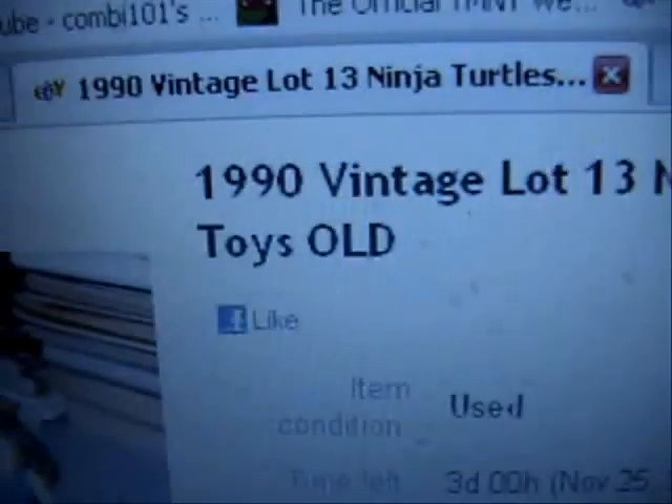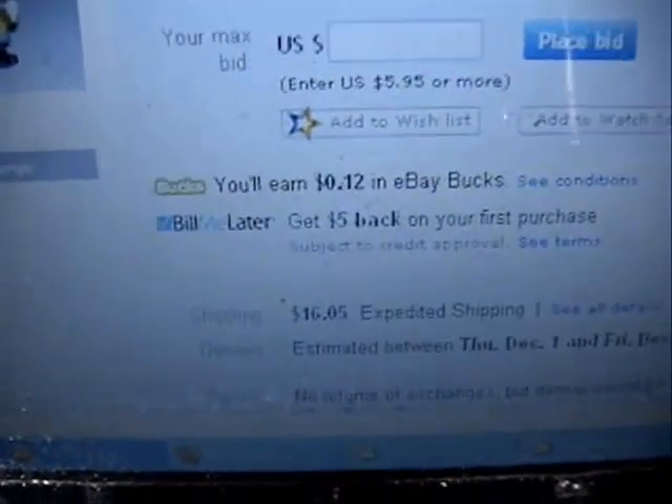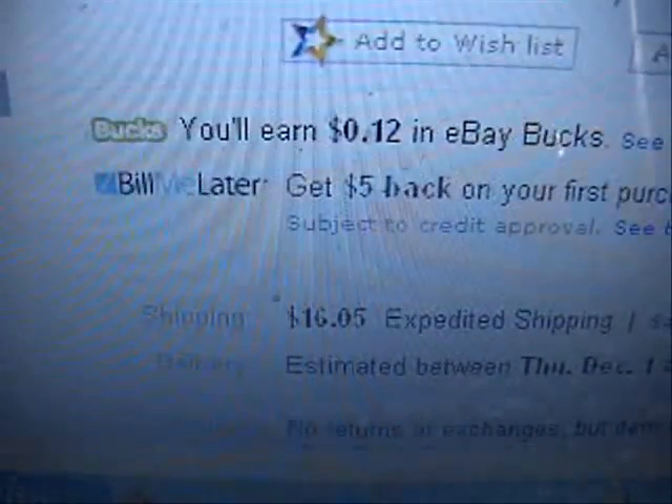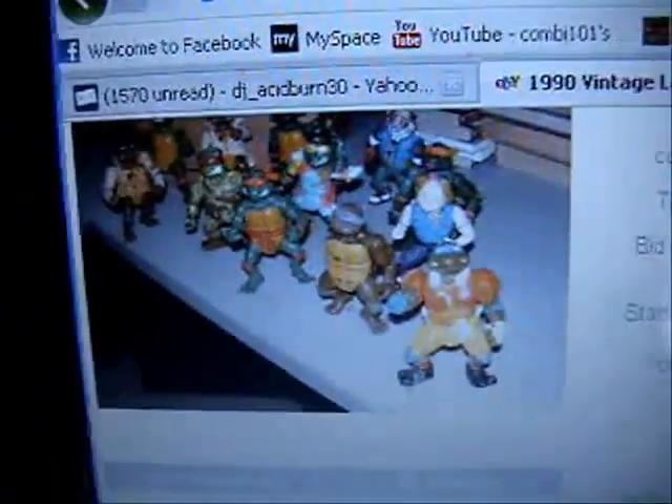So this guy is selling a 1990 Ninja Turtles Playmates figure. Here's the listing. For shipping it's $16.05 for this. The guy admits on here that he doesn't know what he's selling because he can't remember the names — it's been a while. So let's see what he's selling.